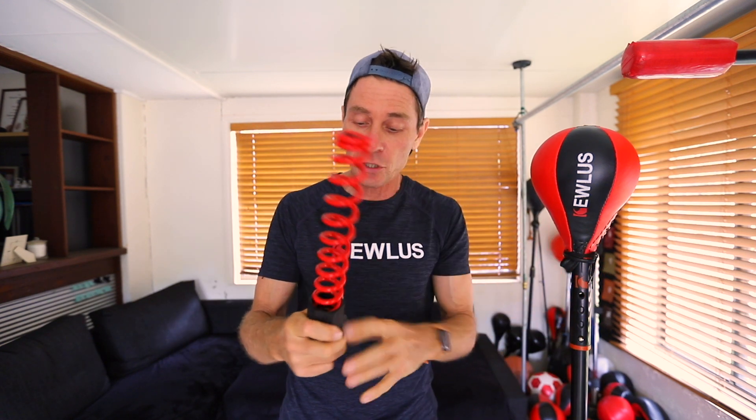The end caps come in a set of two, so you get two in one pack and you simply slot them onto the end of the spring and then twist it on in a clockwise direction like this until you feel a definite end — a resistance where the spring can't screw on any further and it's gone all the way in. So now that's ready to mount and ready to rock and roll.